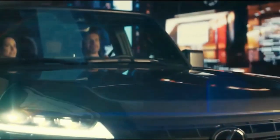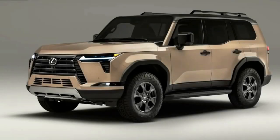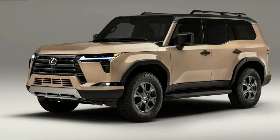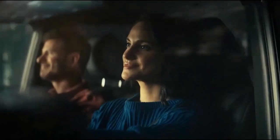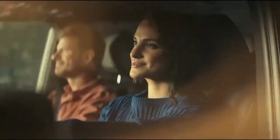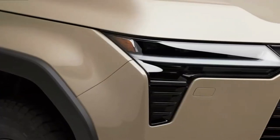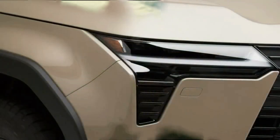The Lexus GX has two engine options, but only one is available at launch: a twin-turbocharged 3.4-liter V6 — a detuned version of the engine in the LX and the base Tundra — putting out 349 horsepower and 479 foot-pounds of torque. Lexus has confirmed the other engine option will be a hybrid. The 3.4-liter V6 pairs with a 10-speed automatic, and the GX will have full-time four-wheel drive, a Torsen limited-slip differential, and electronic power steering.